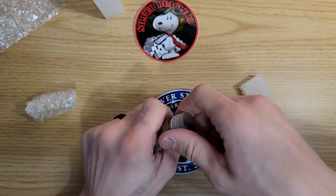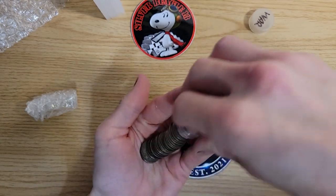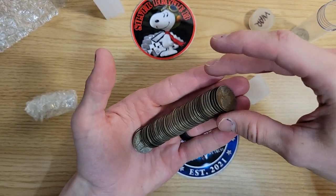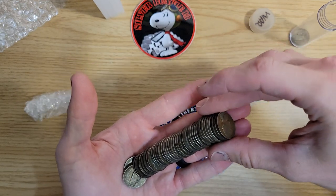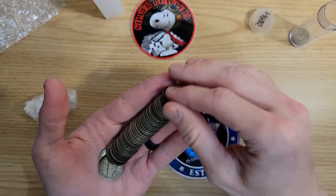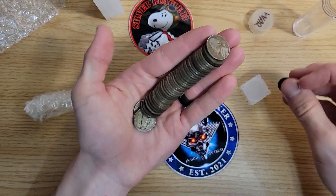He sent me 20 war nickels, and the price I paid including shipping was 30 bucks. That was one of the best deals going around, especially including shipping since this was a small order so I'm not going to get free shipping. I think that came out to about a dollar fifty a coin, which is about what I paid at the coin show — maybe a dollar sixty there. So I feel like that was a great deal.